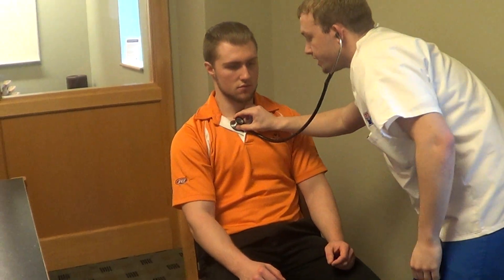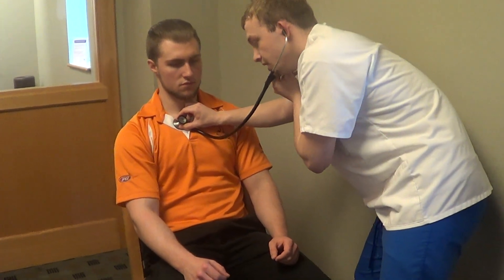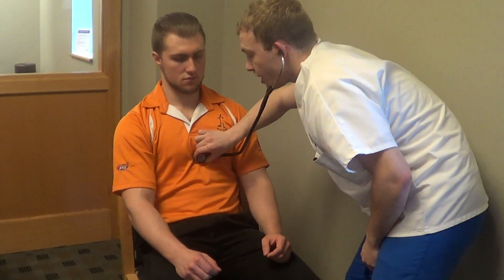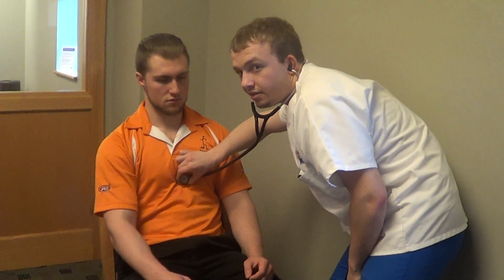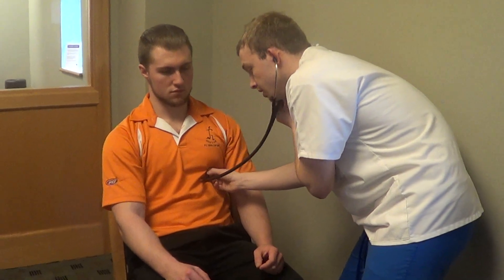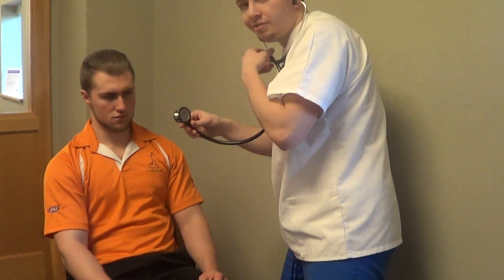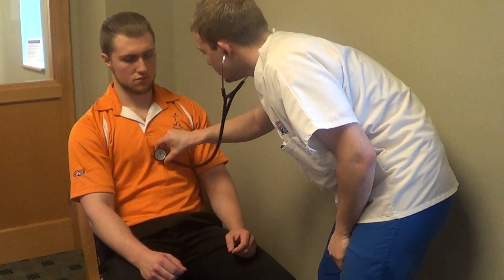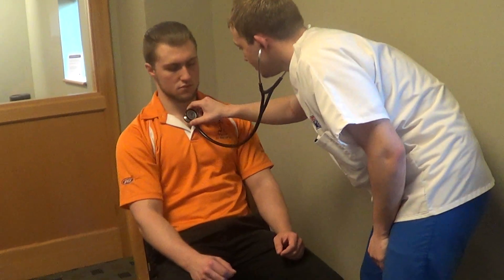Now I am going to check the heart. The aortic area is at the second intercostal space right of the sternum. The pulmonic area is at the second intercostal space left of the sternum. Erb's point is at the third intercostal space left of the sternum. The tricuspid area is at the fifth intercostal space left of the sternum. And the mitral area is at the fifth intercostal space at the mid-clavicular line. This is where you would listen to the apical rate for 60 seconds. I am going to reverse the diaphragm to the bell and start here at the mitral area. No murmurs. Normal heart sounds.